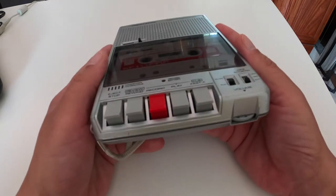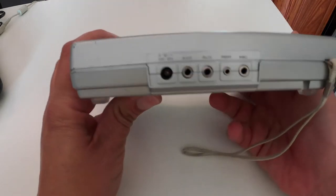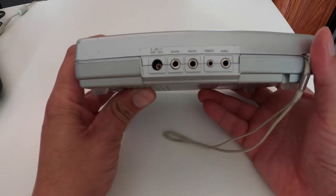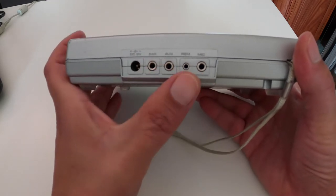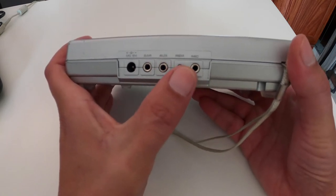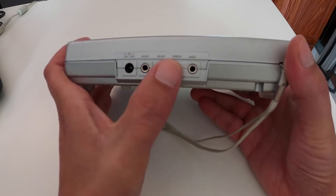On this side there is nothing. On the bottom here you have your handy-dandy volume control. And on the side are ports for the power, which looks like a DC 6-volt, earphones, aux in — which I've learned the hard way — and also microphone in, along with the REM thing too, which I believe that's something to do with having the microphone start and stop.